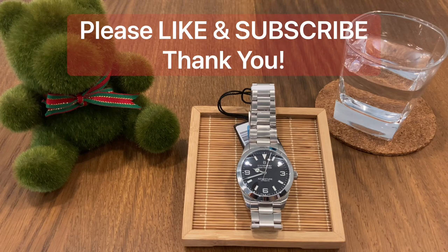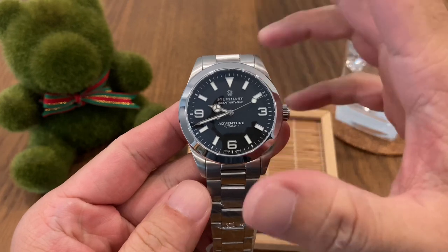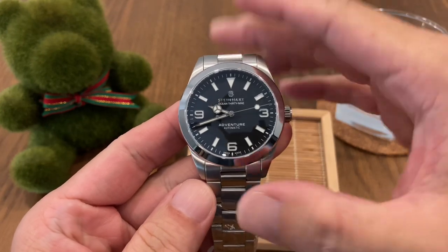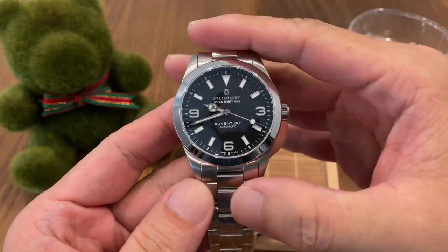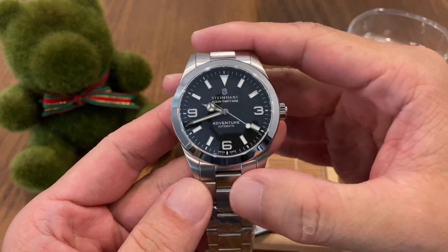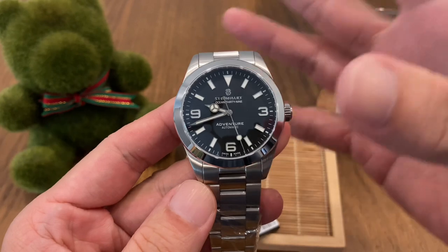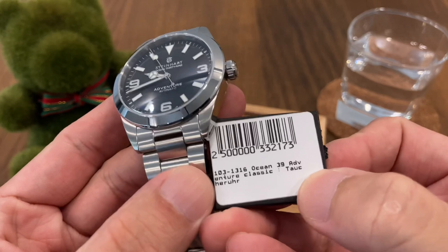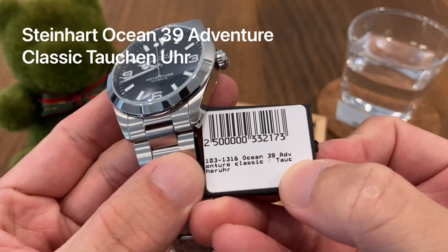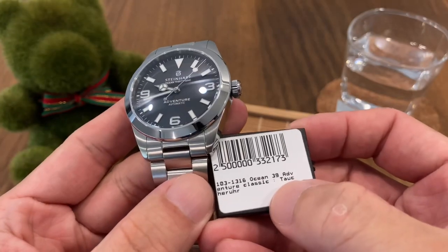Hello and welcome back to my channel. This is Andy from Singapore. Today we are going to take a look at the Steinhardt. This is one of the newer models launched sometime in April this year. The model name for this watch is the Steinhardt Ocean 39 Adventure Classic Tauchen Uhr — quite a mouthful to pronounce.